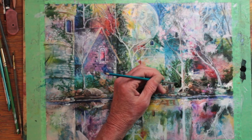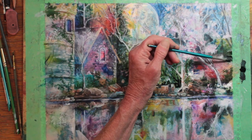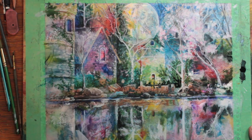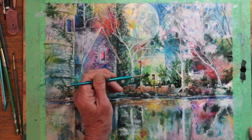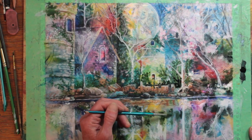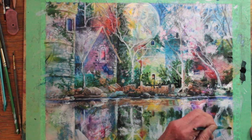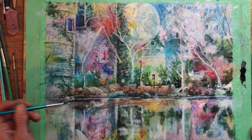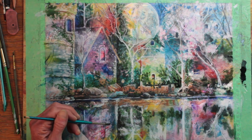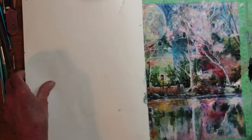I thoroughly enjoy painting in this style. This painting is called Cloistered 3, and there is also a Cloistered 1 and Cloistered 2. I describe them as timeless places of utter silence and peace — a place to go perhaps to dream or to meditate.